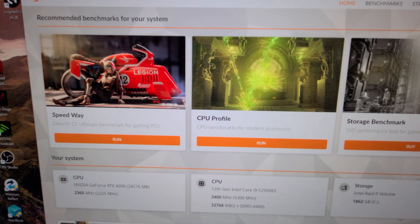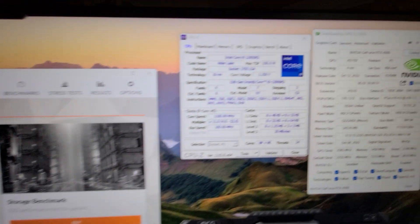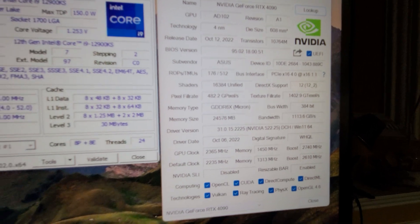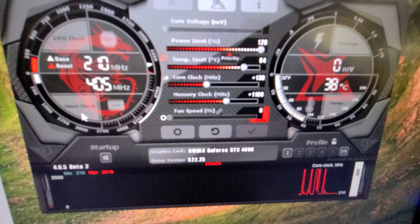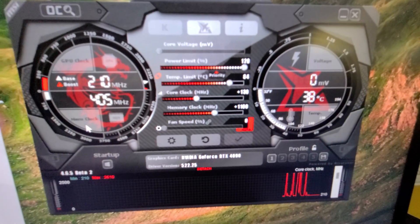What's going on guys? I'm going to test the new FutureMark Speedwave DirectX 12 benchmark with my recently acquired ASUS Strix RTX 4090. I just did the same overclock I did with my previous review of the card — a 130 megahertz core overclock, power limit raised to 120.